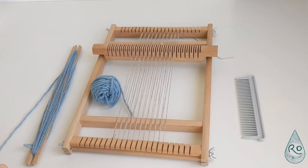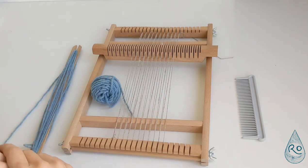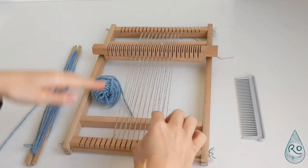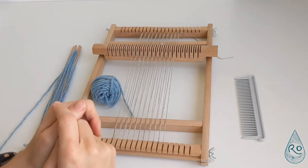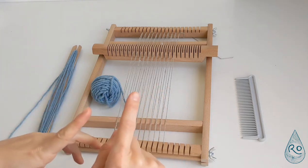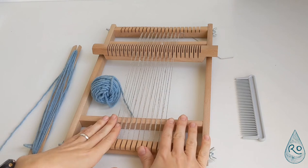Hello and welcome to part one of the weaving advent calendar video series. Today we are going to be starting with the very basic plain weave, which is the simplest form of weaving. If you haven't yet warped your frame — added warp threads, which are the threads going vertically on your loom — then I suggest watching my warping a frame loom video, which I'll link in the top right hand corner so you can get to the same stage as I am here.